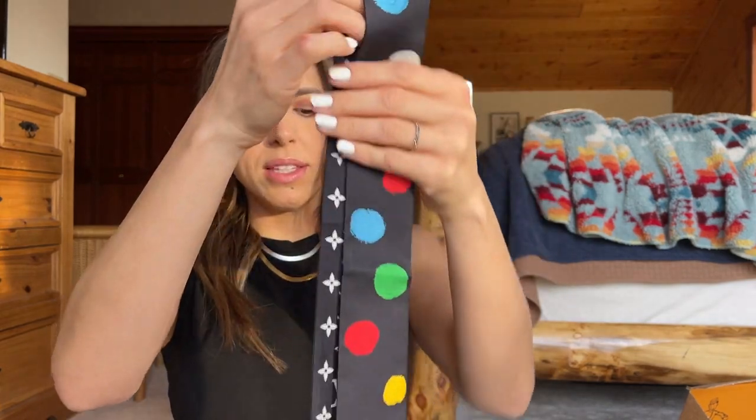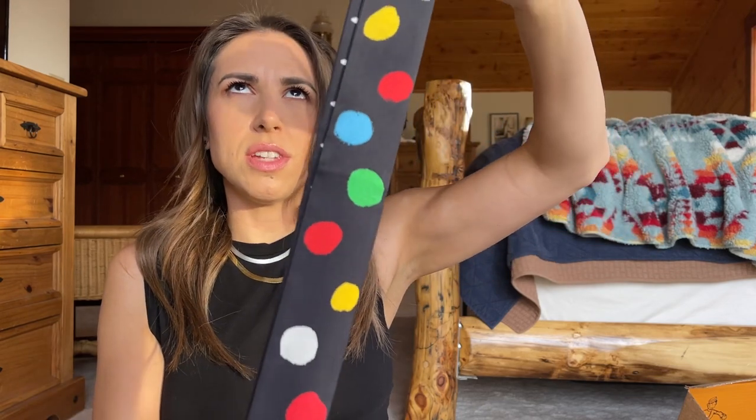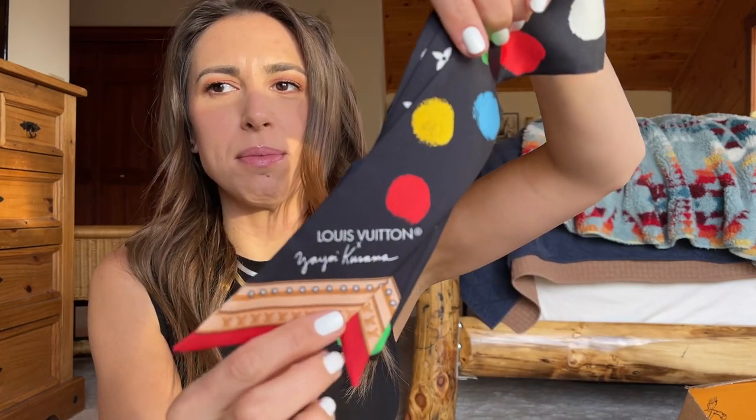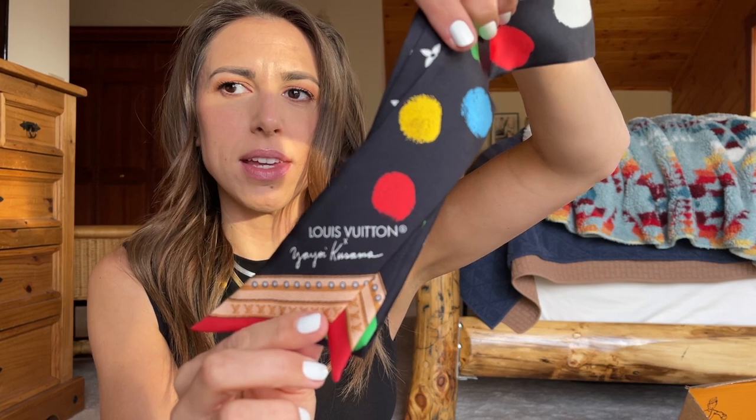That is the piece I got from the collection. Yayoi Kusama — sorry, I keep trying to learn exactly how to say that. It's a Japanese name and I'm not Japanese, so I don't think I'm doing it perfectly, but I did look it up before this video.